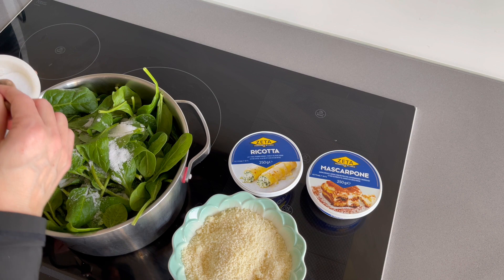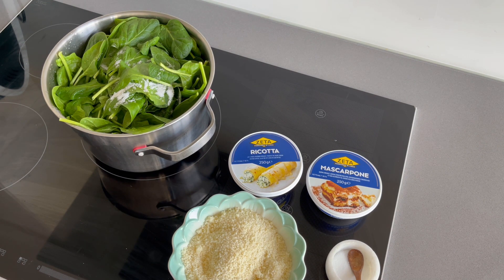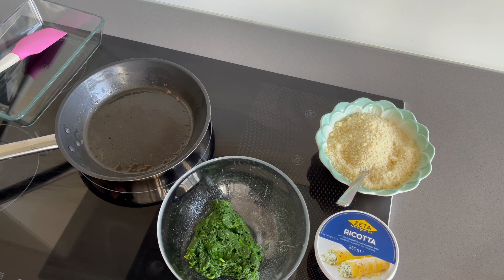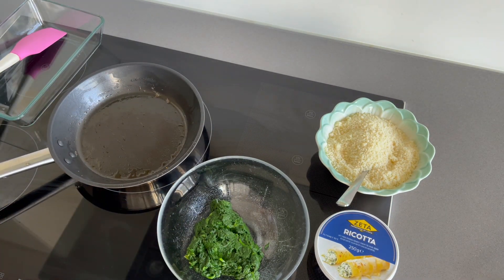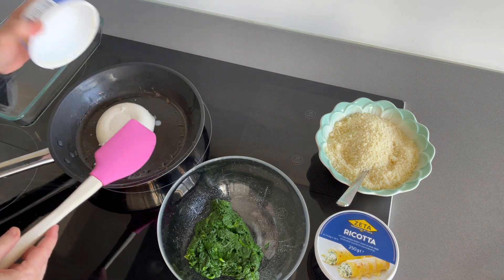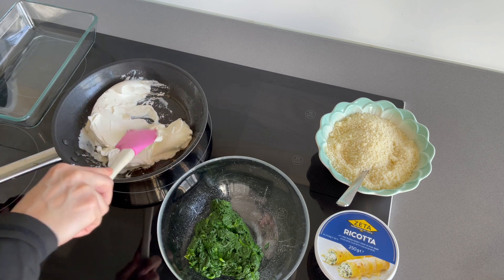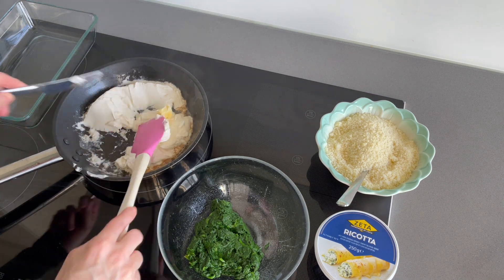The first step is to boil the spinach with salt and water with a lid — you will need just a few minutes. They will become very soft and darker, then you have to take away as much water as possible — that's truly important for this recipe because we don't want watery crespelle. As you can see, the spinach are really squeezed and very reduced, but that's perfect for our crespelle.